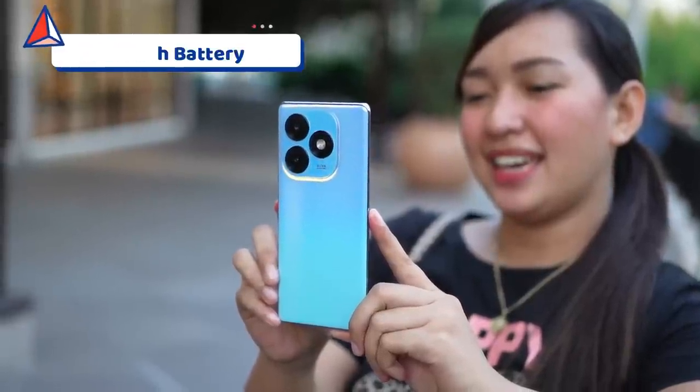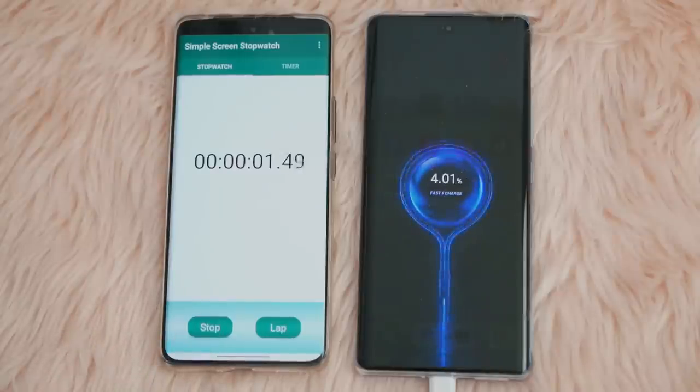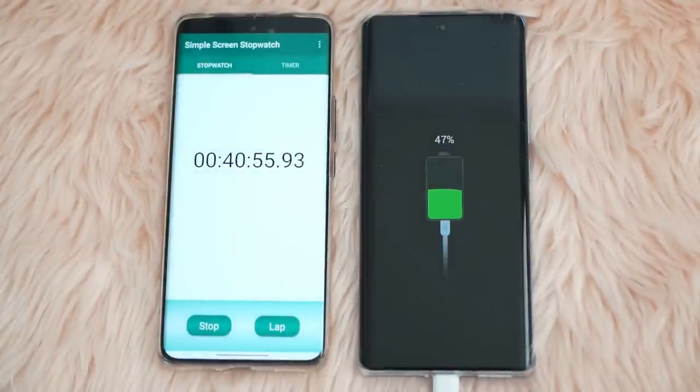For battery, the ITEL S23 Plus has a 5000mAh battery supported by 18W fast charging. The 18W isn't super fast, but it's not slow either. In our charging test, from 4% after 40 minutes of charging it reached 47%. So the charging isn't bad at all — fairly quick since it increased by 47% in just 40 minutes.